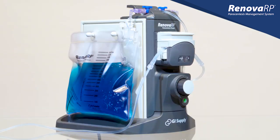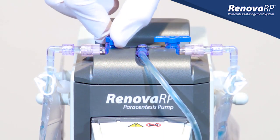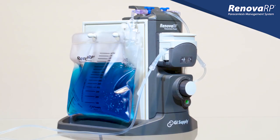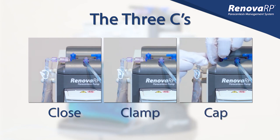Another important point where errors have occurred is when changing the bag. Before clamping the full bag, the stopcock on that side must be closed. If fluid is still flowing to the bag when it's clamped, the pressure of the fluid will put stress on the bag connector and increase the risk of fluid exposure. Use the three C's to help prevent this error: close the stopcock, clamp the bag, then remove and cap.